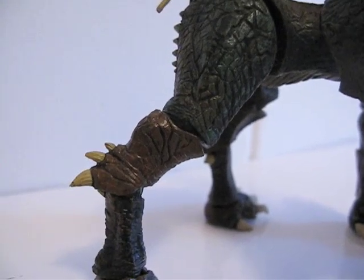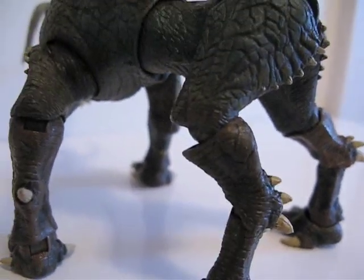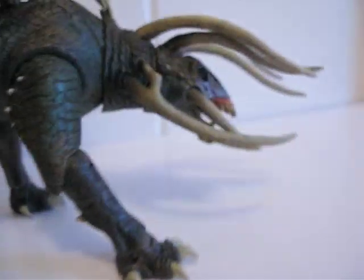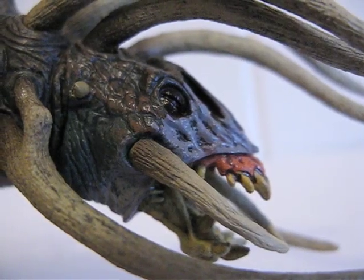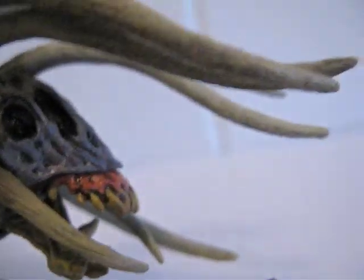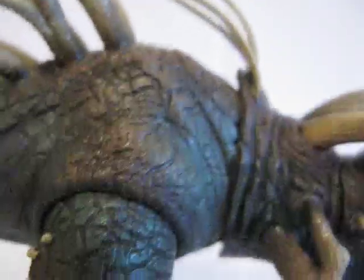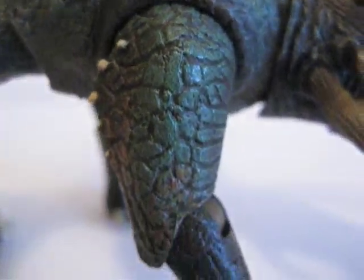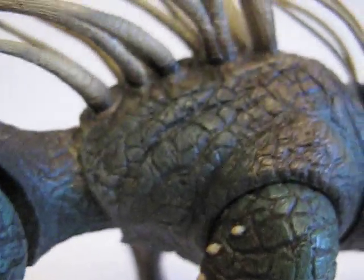The ball hinges really work — especially this one right here, look at how far it can actually bend. So you can get quite a good range of motion out of this creature. Let's do a closer look at him. There's a good look at his face and head, some of these bones and horns that are growing out of him, his mouth, yellow teeth, and the skin itself is nicely painted. And the claws — everything.